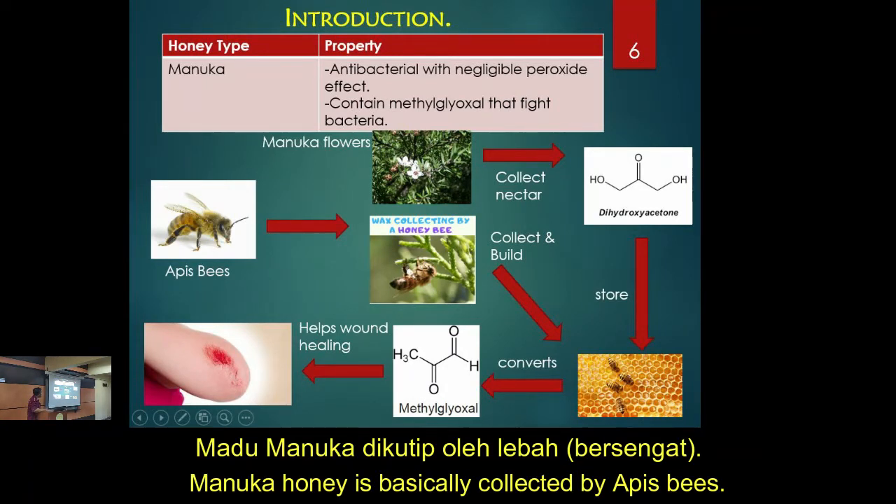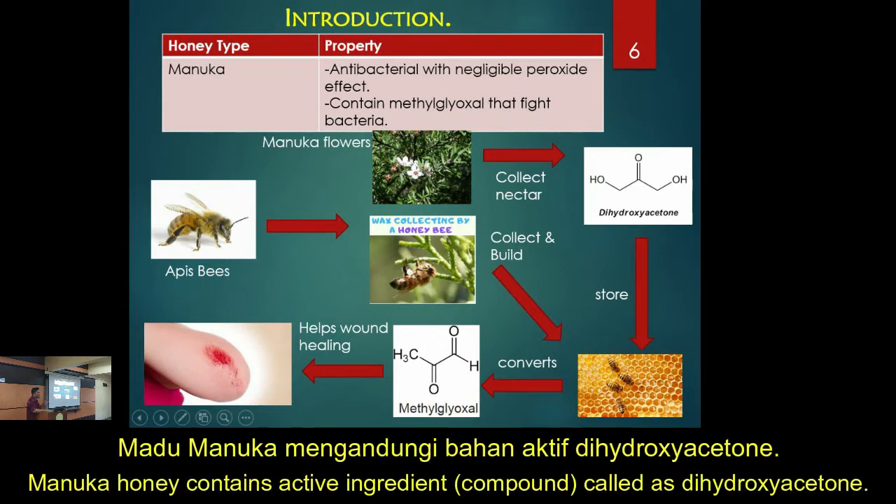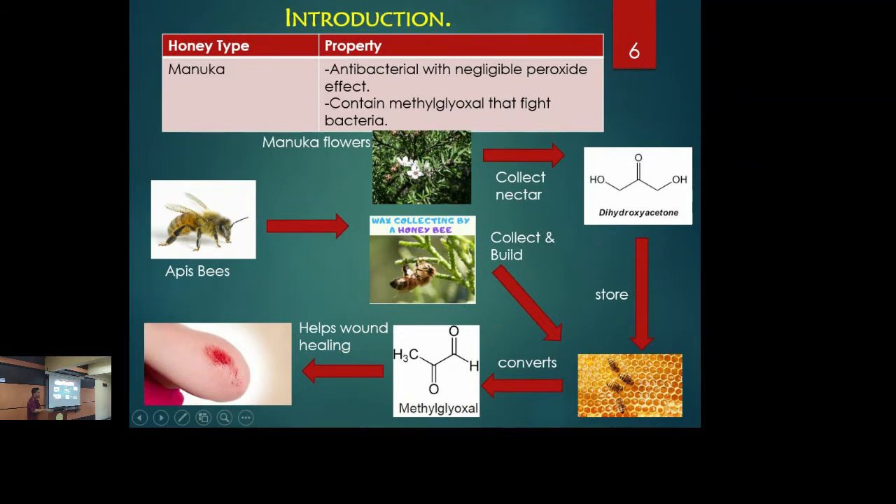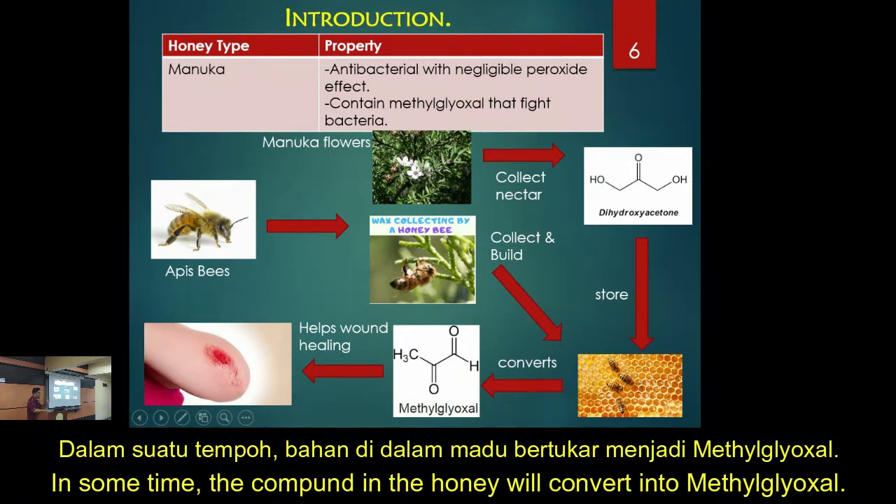Manuka honey is basically collected by honey bee or Apis. The nectar contains an active ingredient called dihydroxyacetone — some of you with a chemistry background may be familiar with the term. The bees also collect wax to build the comb, and they store the honey. Over time, the honey converts that compound into methylglyoxal.